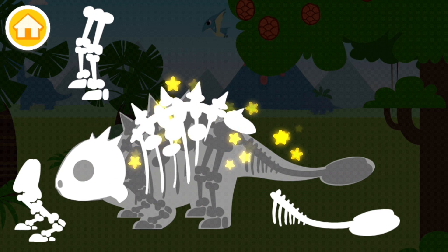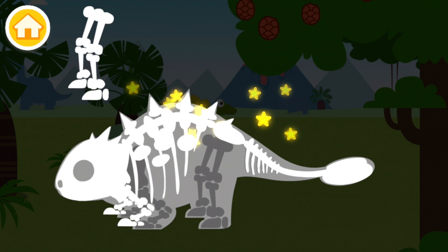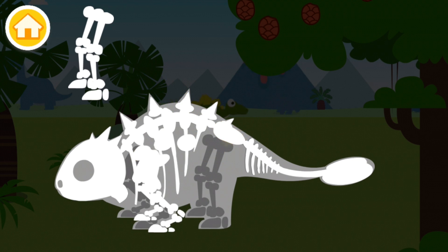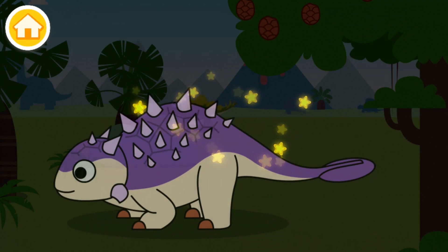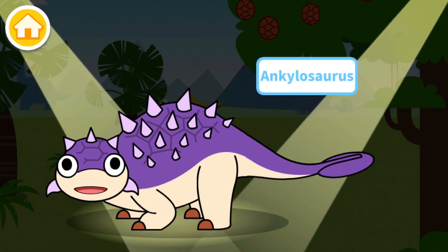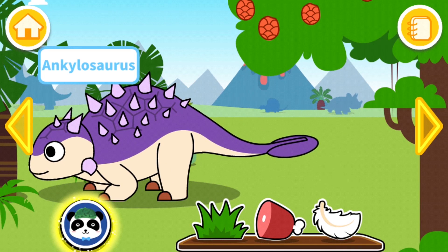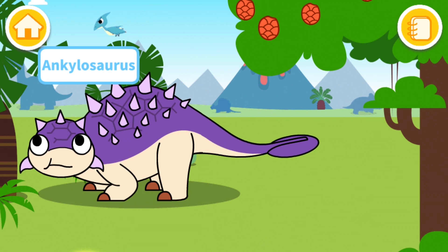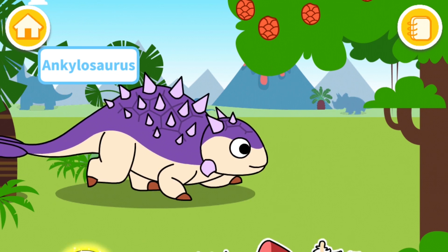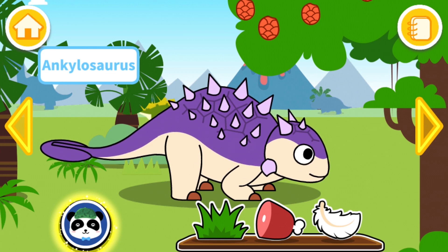So there goes the skull, the back, the tail, the front legs, and the back ones. How cool is this dinosaur? This one is called Ankylosaurus. And he is a herbivore, so he's happy with leaves and grass.